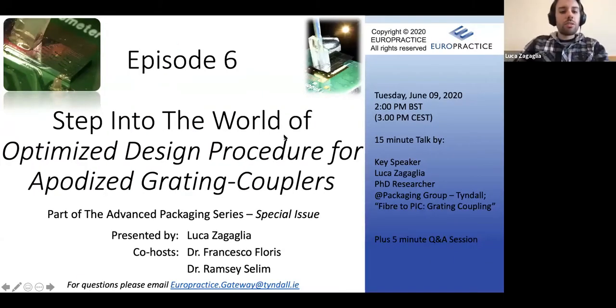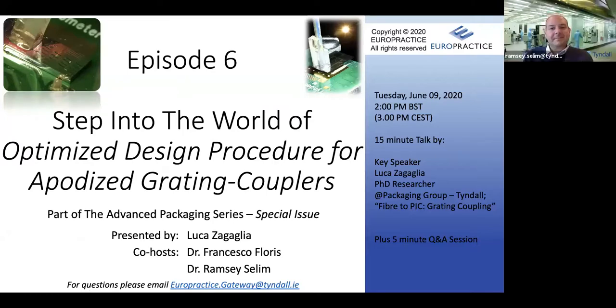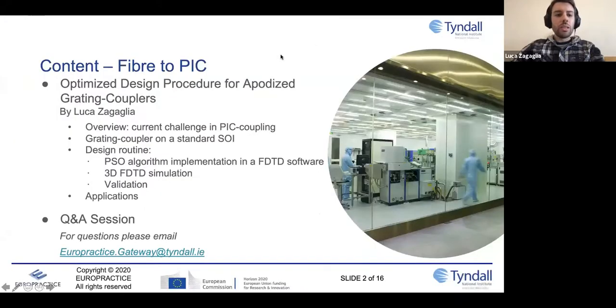We implemented this inside an FDTD software. Really interesting. So, as Francesco already said, today I'm going to talk about our design routine that we use to optimize and design grating couplers. The content of today's talk is divided into four main parts: first, a quick overview of the current challenges in coupling light inside a photonic integrated circuit or PIC; then a general introduction on the grating coupler structure; then we jump directly into the design routine — how the Particle Swarm Optimization or PSO algorithm works and how we implement it inside the FDTD software; and finally an application.